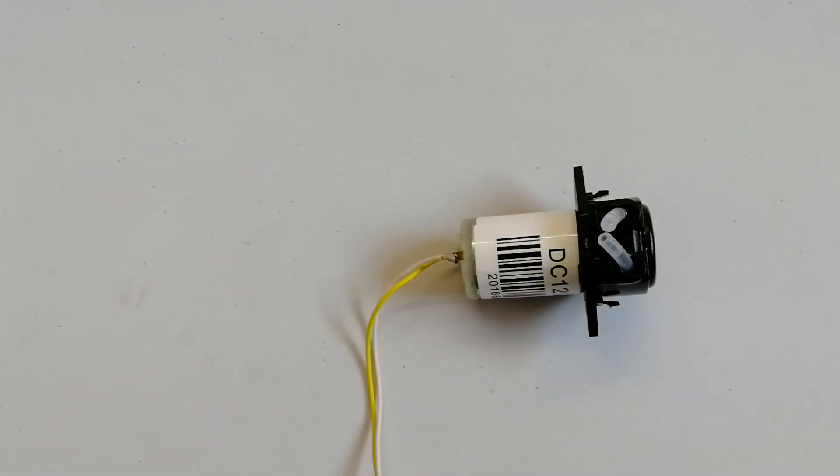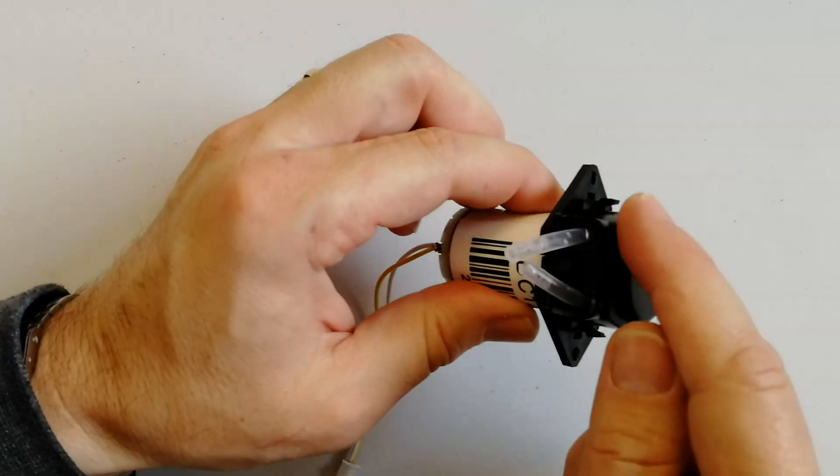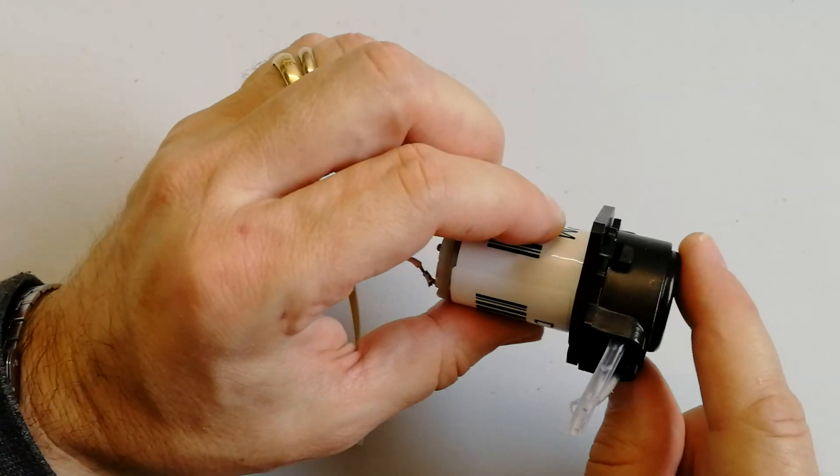Now I will open the valve to show what is inside. Later we will make some experimentation and test if we can have a reliable dosing of a liquid. Let me open the cap of this valve, which is this piece, just attached using some clips.